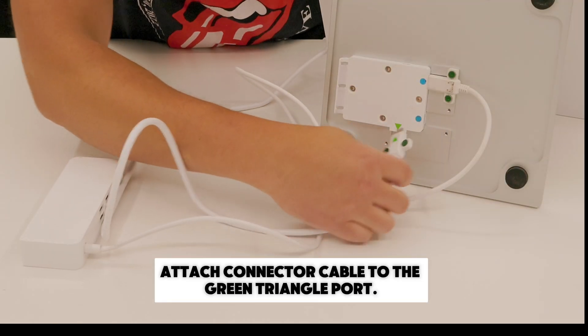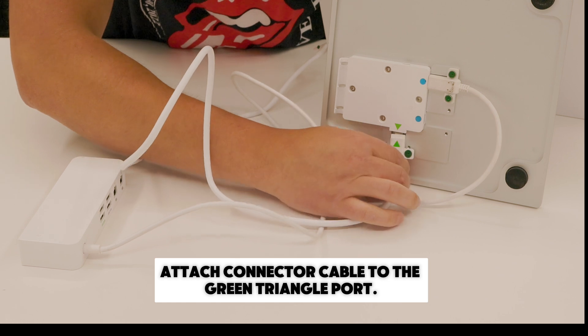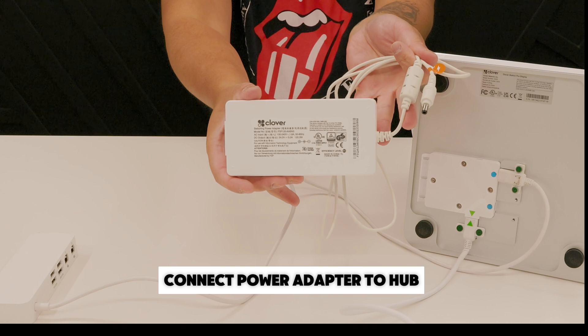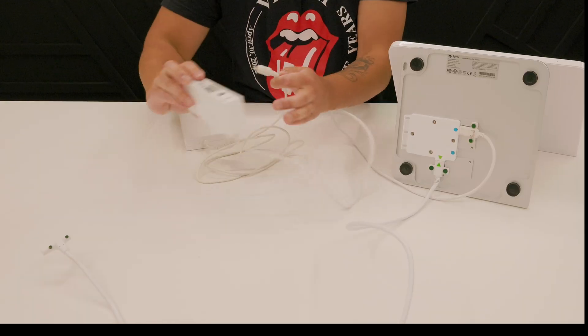Next, attach the end of the connector cable with the green triangle to the port with the green triangle. You'll then attach the power adapter to the hub and attach the power cable to the adapter.